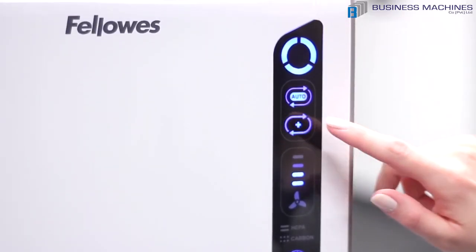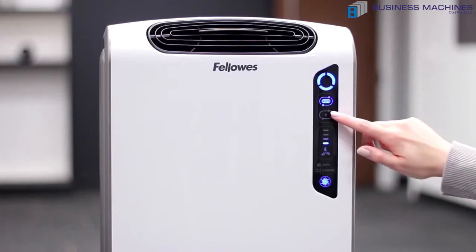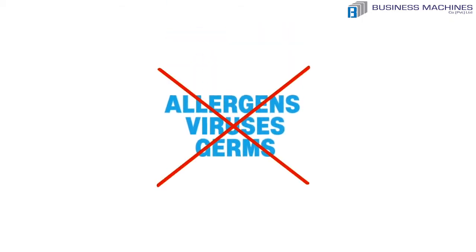Next, we have the Era Plus mode, which is designed for peak allergy and cold and flu seasons. Simply press the plus icon to increase the air turnover rate to remove even more allergens, viruses, and germs from your indoor air.